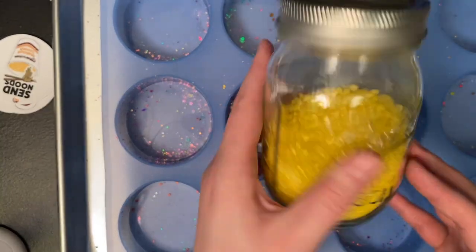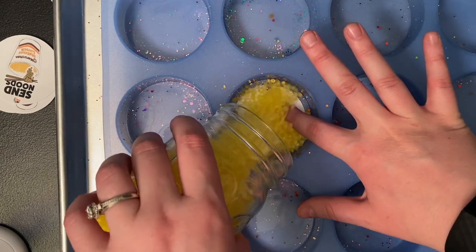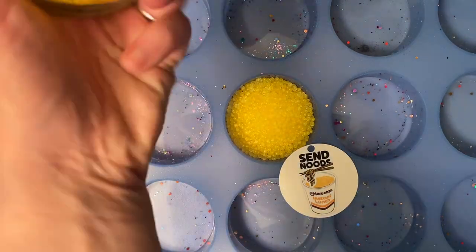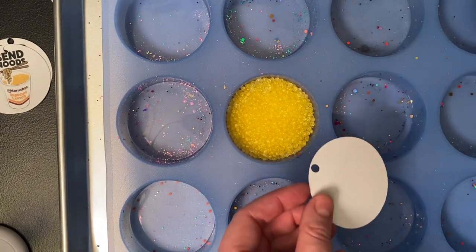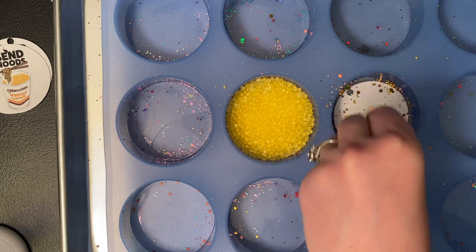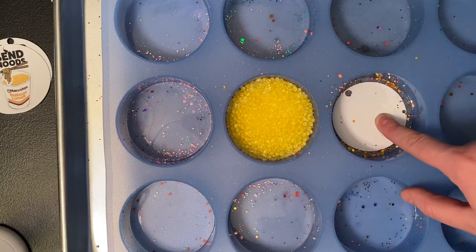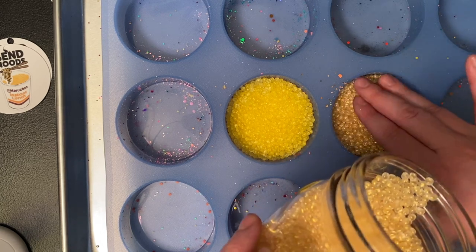Now that the glitter is spread out — this scent is Love Spell and I chose a yellow color — I just hold it down, make sure it's centered, and then pour the beads in just like before, spreading them out. I'll do one more so you can see it. Same design, this time in cucumber melon, and I did a gold color. Place it face down, take your glitter and spread it out — this time I got a lot, which will make it super glittery. Then grab your jar and dump the beads in, filling it about halfway. Now these two are ready to bake.